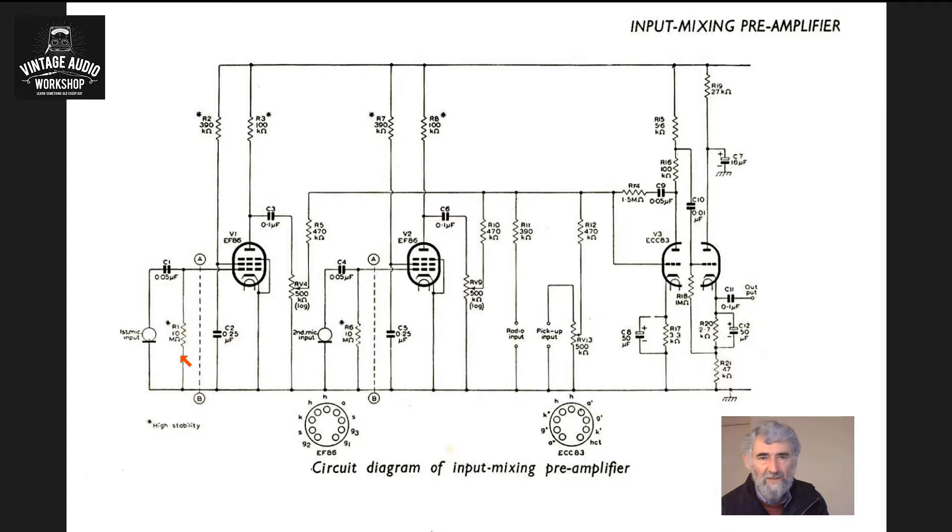The only problem is that the mains transformer is not of the first quality, and you may get hum induction. If you're installing it internally or on the back, it is worth rotating it to see at what angle you get the least hum. They do specify the use of high-stab resistors for the grid leaks, the anode and screen resistors, and in fact the Stern unit is built with those. So you've got an output coupling capacitor into a volume control for the channel.